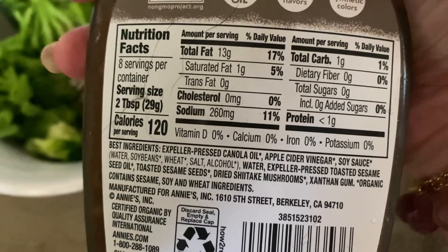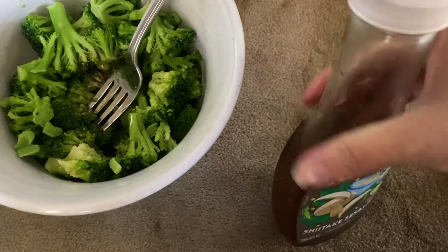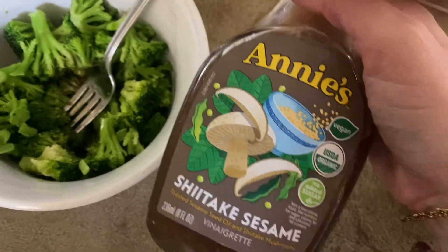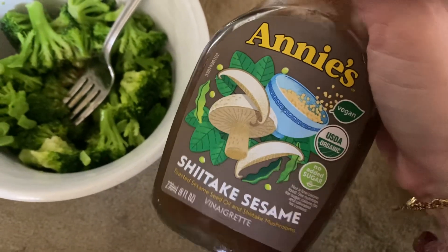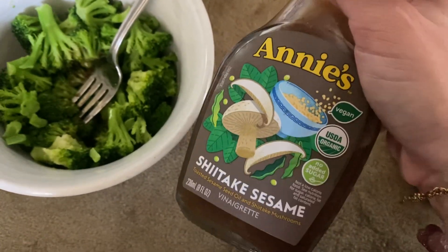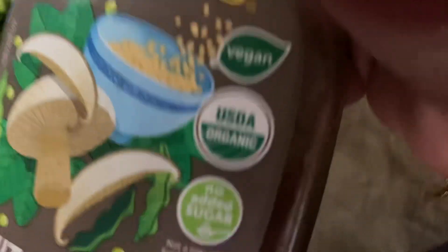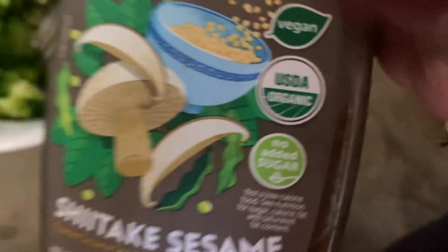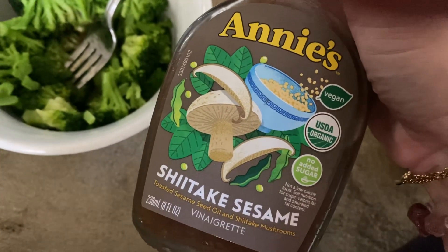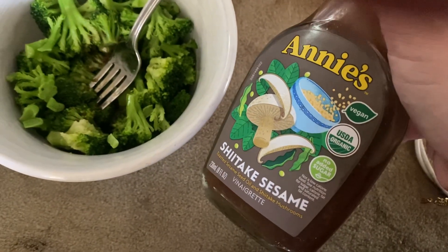I remember I was really excited about this one when I was trying to go keto or keto-ish and remove a lot of the sugar from what I was eating. I realized that most of the Asian dressings, like teriyaki or the Asian peanutty ones, they have a ton of sugar in them. And this was one of the very few that didn't have sugar added — you can see it says no sugar added. And that's shockingly rare. There were a lot of dressings that I didn't think had sugar that did. So this is an awesome alternative if you're trying to cut the sugar out.